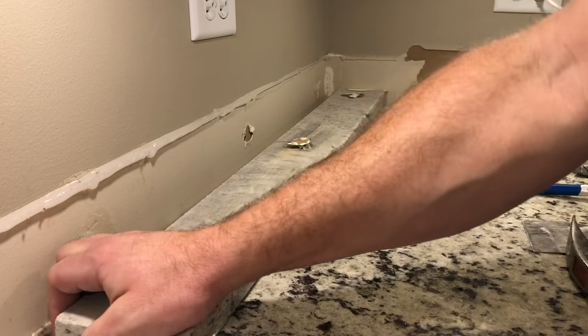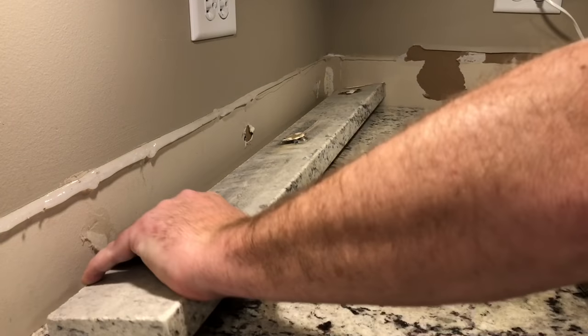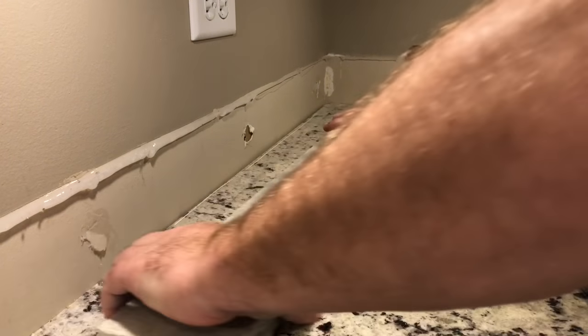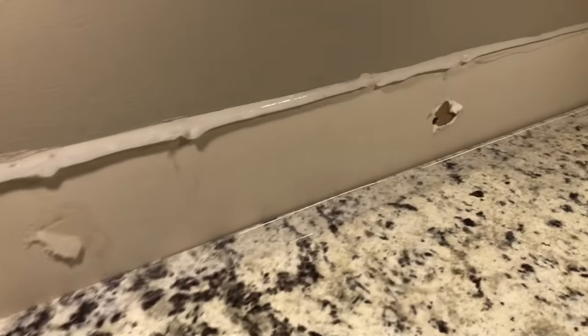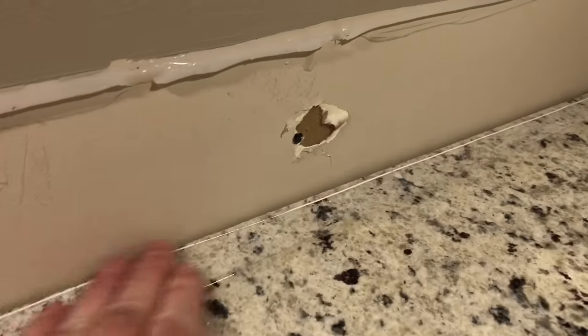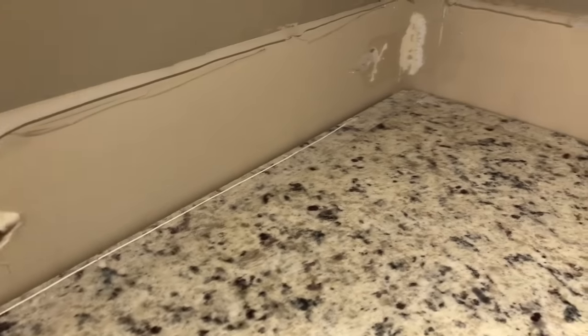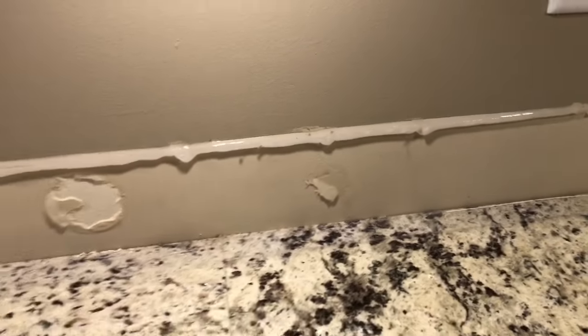The last thing is this bead that we have underneath here, and it's been a little bit difficult to pull off. We've removed the backsplash — as you can see there's some caulk and glue here, but outside of that it's in good shape, ready for some nice tile backsplash.